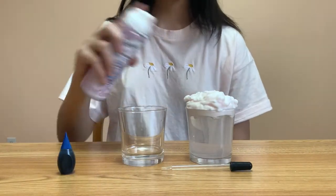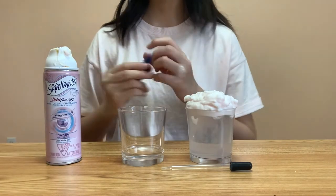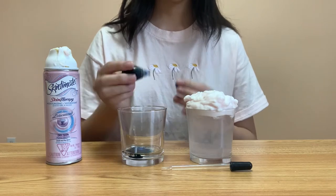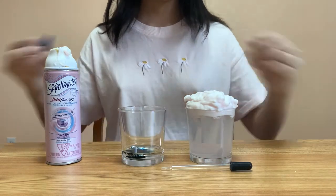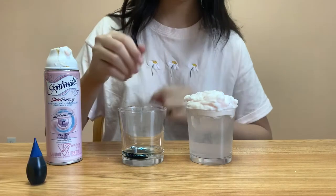First, we'll put the shaving cream on top of the water like this, and then make colored water using the food coloring. Then we'll use the pipette and stir the food coloring a little bit.